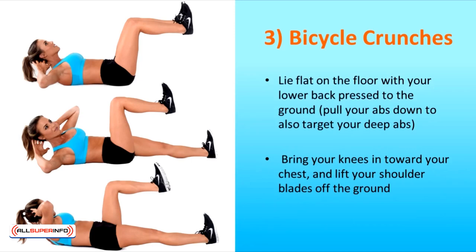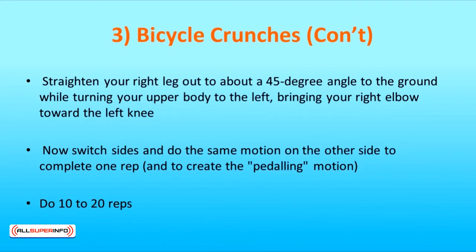The third exercise is Bicycle Crunches. Lie flat on the floor with your lower back pressed to the ground and pull your abs down to also target your deep abs. Interlace your fingers and put your hands behind your head. Bring your knees in towards your chest and lift your shoulder blades off the ground. Straighten your right leg out to about a 45 degree angle to the ground while turning your upper body to the left, bringing your right elbow toward the left knee. Make sure your ribcage is moving and not just your elbows. Switch sides to complete one rep and create the pedaling motion.